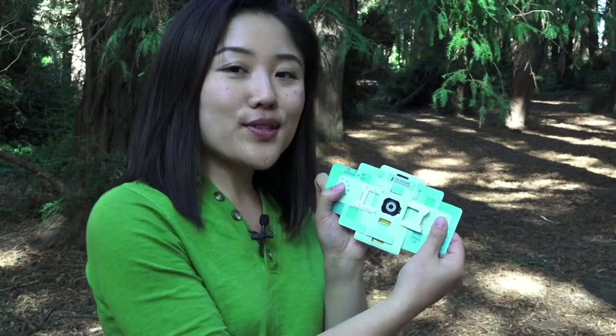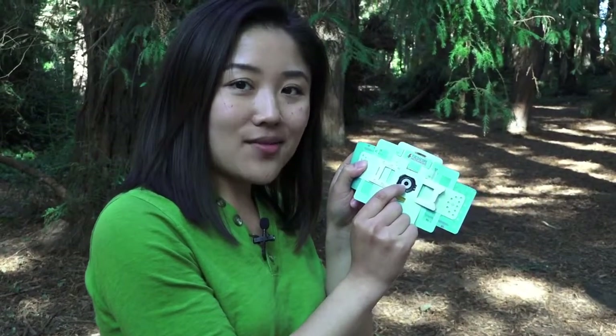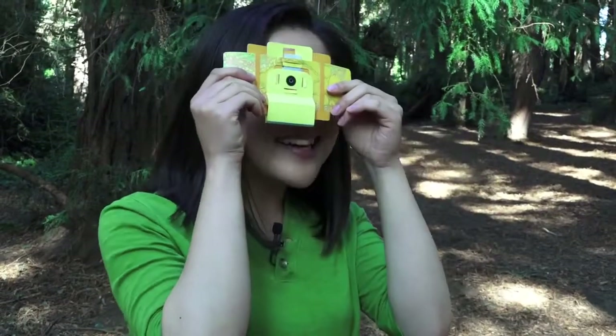To explore with your foldscope with your own eye, put your eye right up next to the lens right in the middle like this.